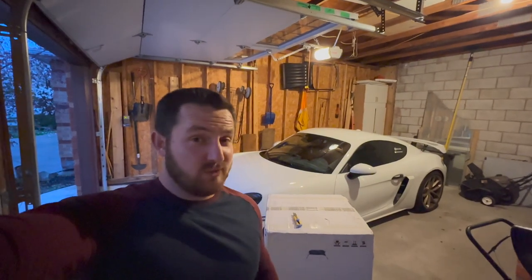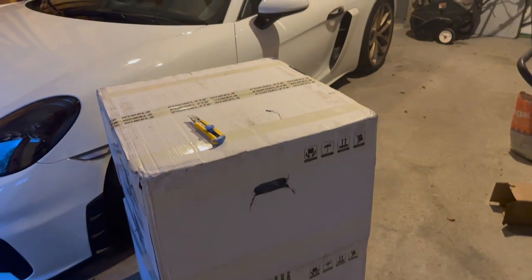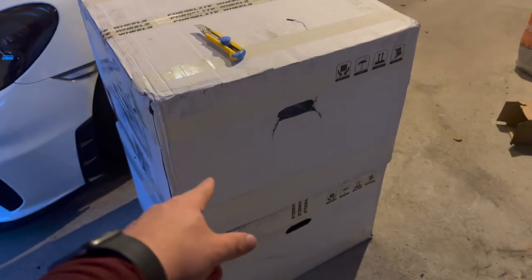Hey guys, so today we're going to start the video a little different than normal. Right now we're actually in my garage — you can see my GT4 right there — and you can see these two pretty big boxes. These boxes I've been very excited to get and have been waiting for maybe two or so months. I ordered these around February and I'm going to open them and show you what they are.